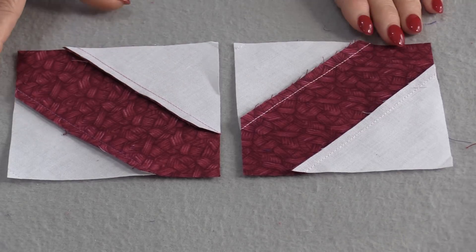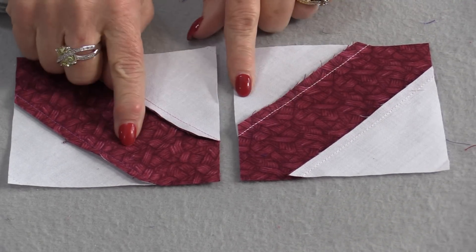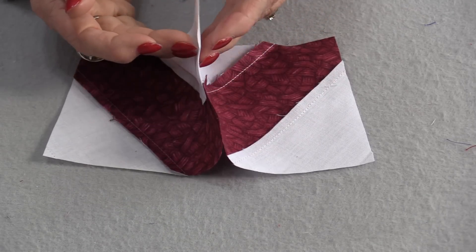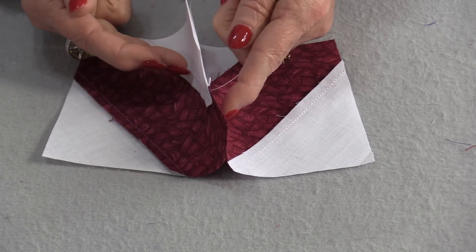There are a few different ways of reducing that bulk. A standard way is making sure that our seams are pressed in opposite directions, so we don't have all the bulk on one side of that seam — we have it on both sides.